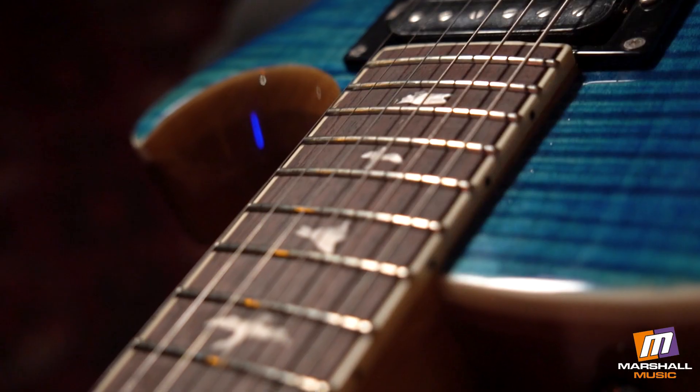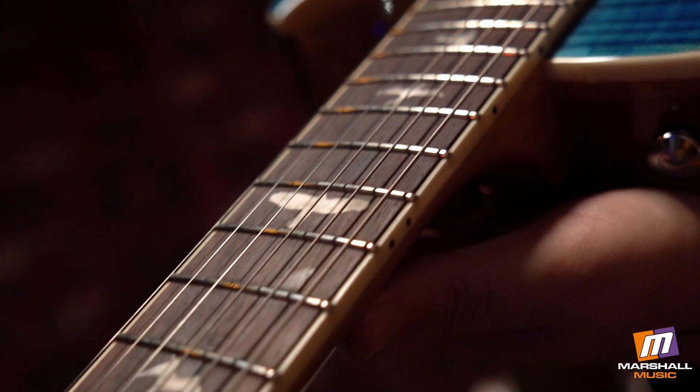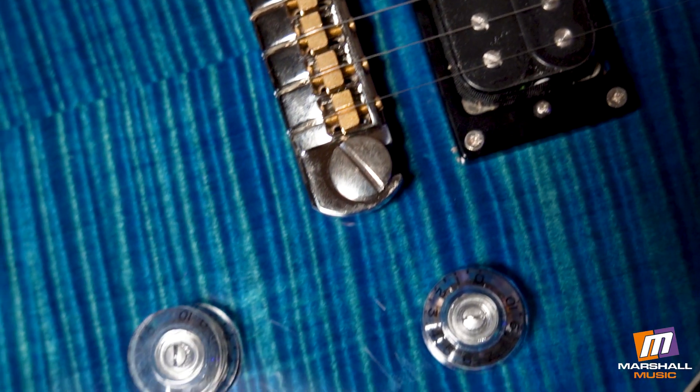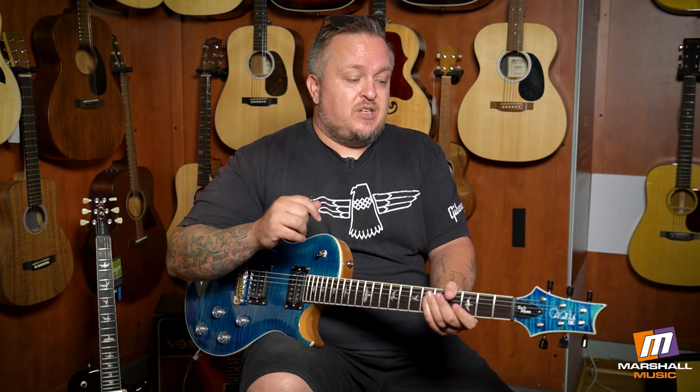It's got a mahogany body, maple cap, flame maple veneer, mahogany neck, rosewood fretboard, and these vintage style tuners, which I think is pretty cool. It's got the PRS SE 245 pickups with volume and tone for each. What's cool about the newer model is that it's a 594-style model with a slightly shorter scale length — about three millimeters shorter than his previous model — which apparently makes it easier to bend strings if you're a great guitarist. It's still an amazing guitar with monster tone whether or not you want to get into the technical details.